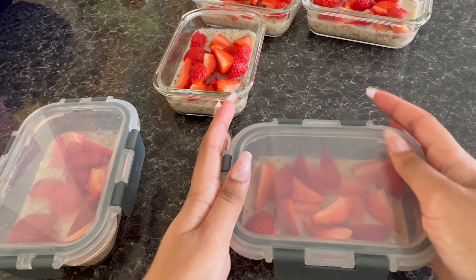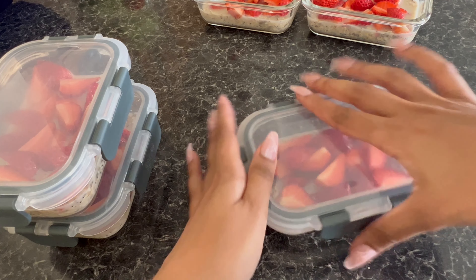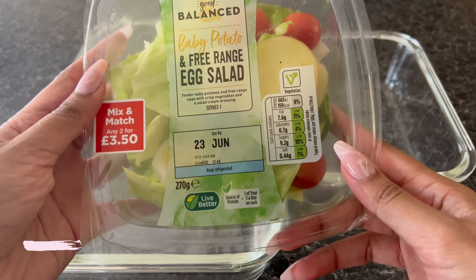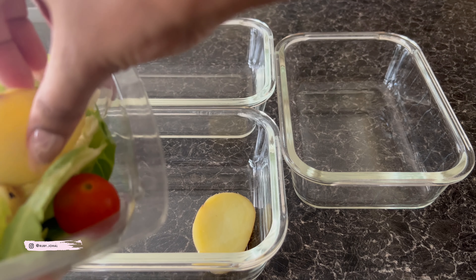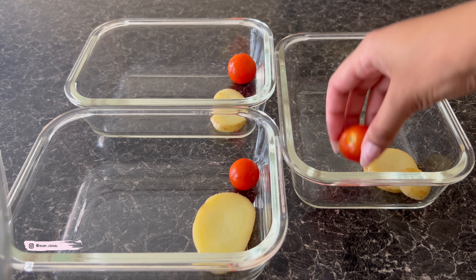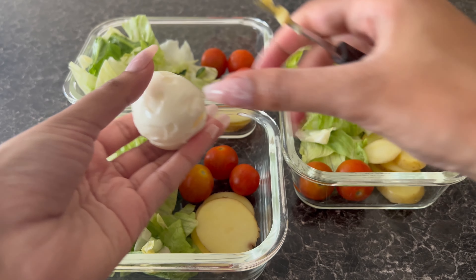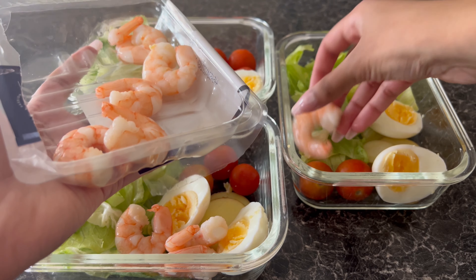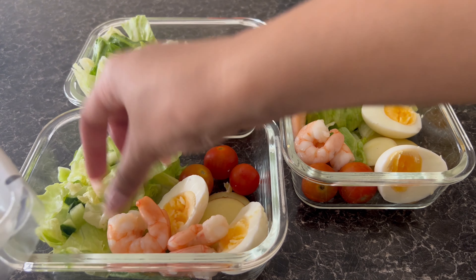I'm going to add a quarter cup of oats and a teaspoon of mixed seeds. Using this oat milk, I'm going to be adding two quarter cups in each container. I'm adding a teaspoon of this maple syrup — this particular one is my favourite because it just has, for me, the right level of sweetness. I cut the strawberries into quarters and add these in too.